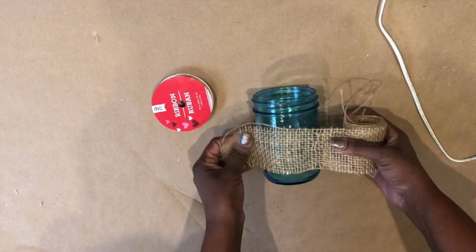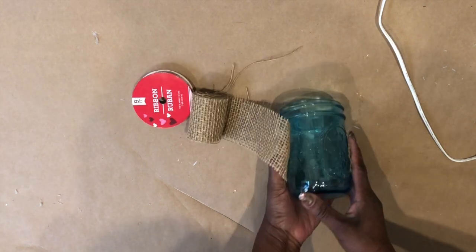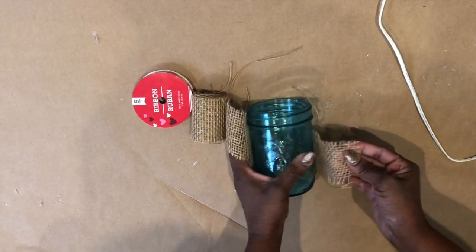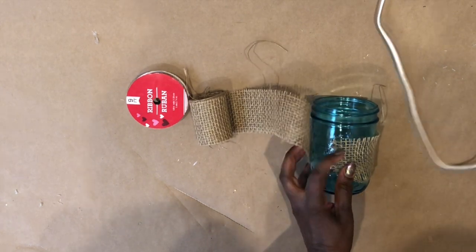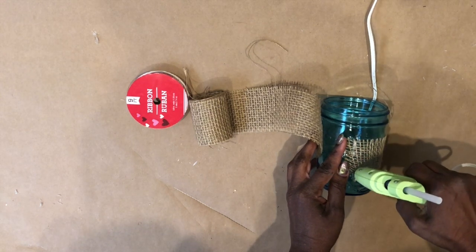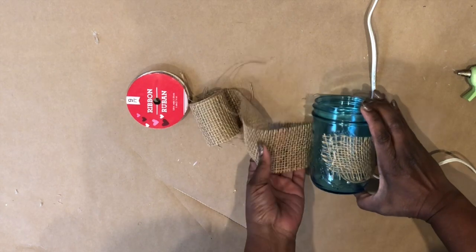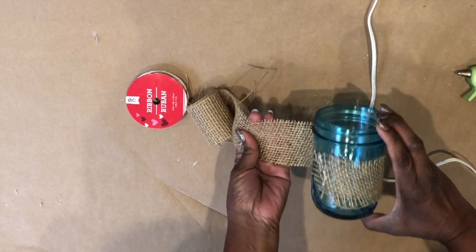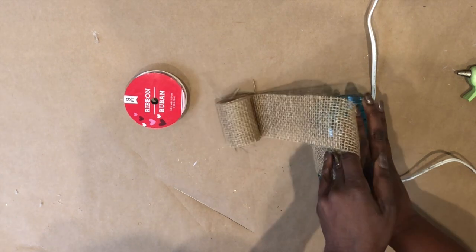The first thing I want to do is wrap the burlap ribbon around the mason jar one time, using hot glue to secure it in place. You do want to be careful with this because the holes in the burlap ribbon make it very easy to burn yourself, so please be super cautious while you're doing this project.